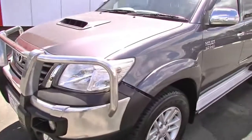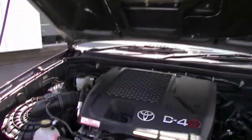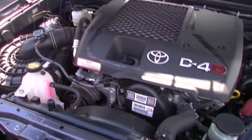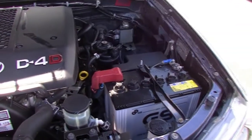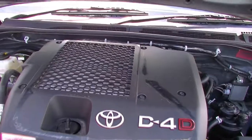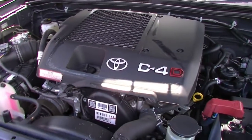We're going to pop the bonnet and check out the engine. This 2014 Toyota Hilux has a four-cylinder three-litre turbo diesel engine. It has a five-star ANCAP safety rating and six airbags. The engine produces 123 kilowatts of power and 360 newton metres of torque. It has a 76-litre diesel tank, and fuel consumption is approximately 8.7 litres per 100 kilometres, giving you roughly 870 kilometres per tank.